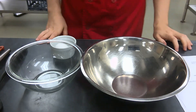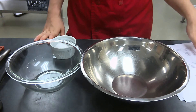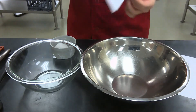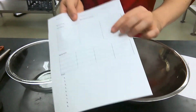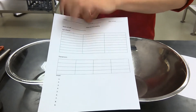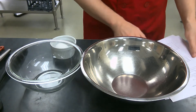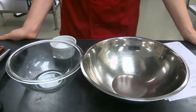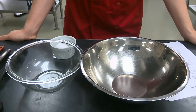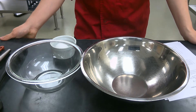Let's go down the ingredient list. On your mise en place sheet, go ahead and fill out the ingredients and their measurements as I'm going along. You're going to need 4.5 ounces of flour, or one cup of flour.